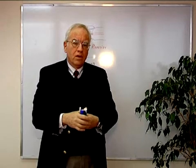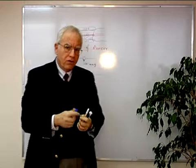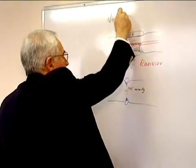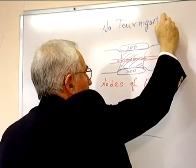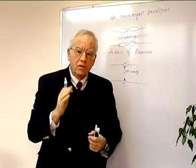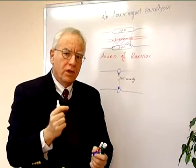The bottom line is that the ultra-narrow tourniquet is safer from the point of view of tourniquet paralysis. There is no tourniquet paralysis with the ultra-narrow tourniquet, due to the fact that the pressure is lower in the vicinity of the nerve and is also distributed on a shorter segment.